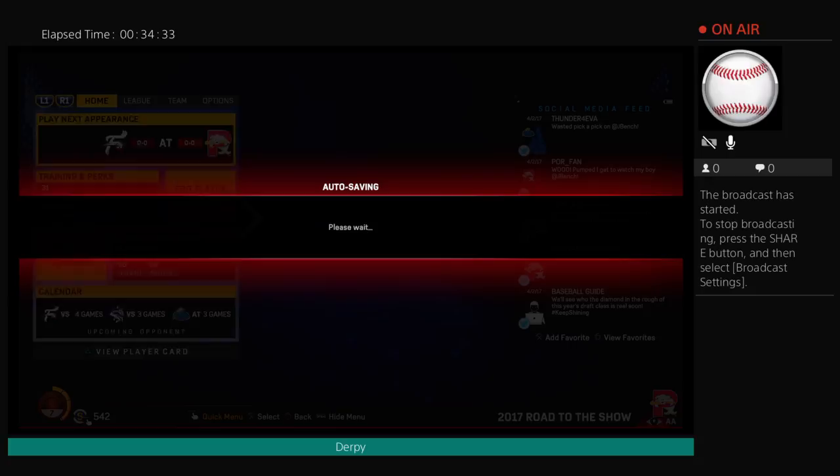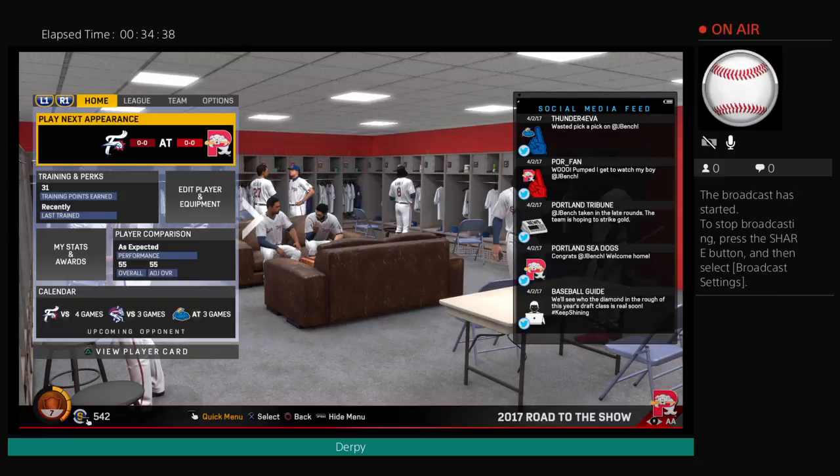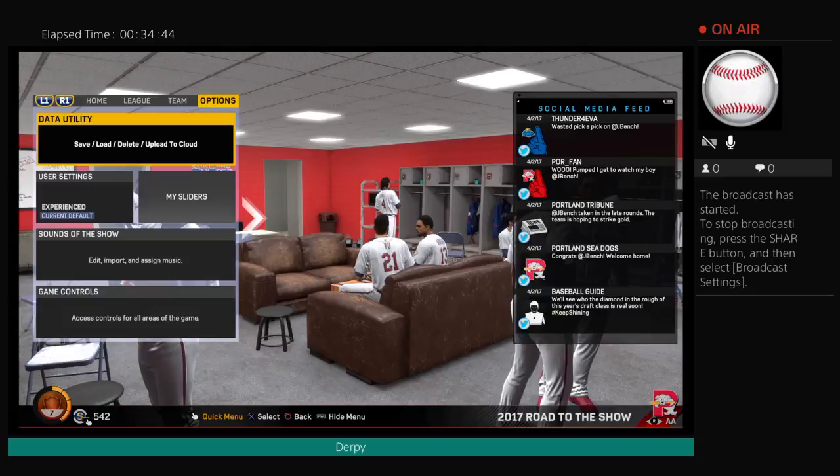So guys, thank you for watching this stream. We got drafted by the Red Sox with Johnny Bench. Too bad we did not get the Reds. But guys, thank you for watching this stream. Goodbye!